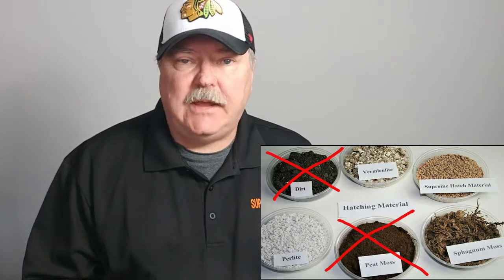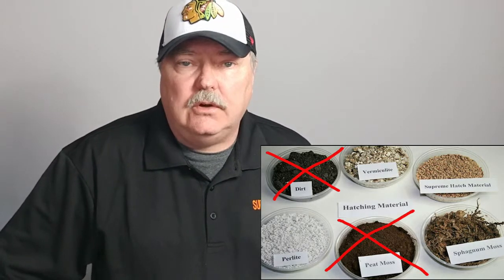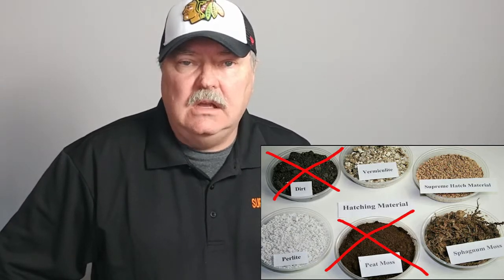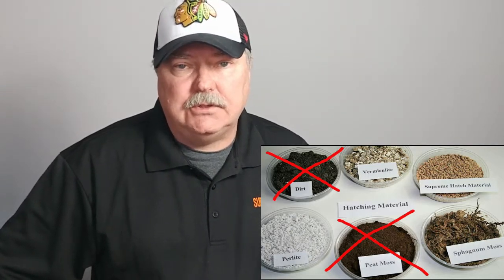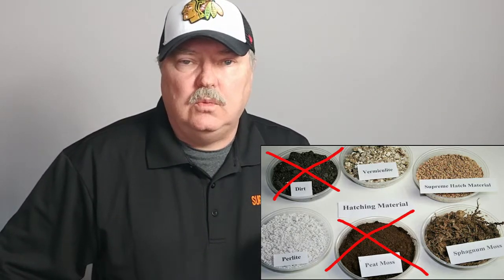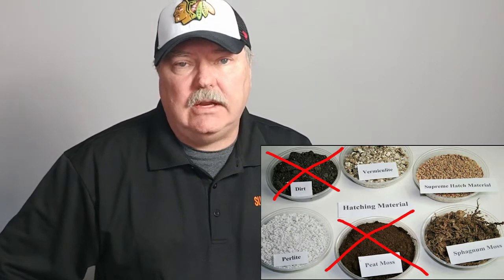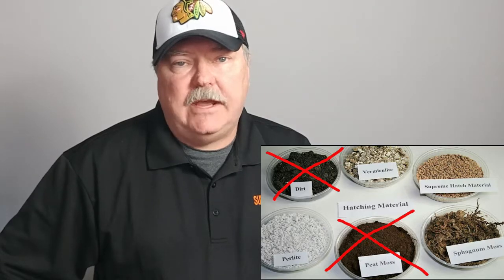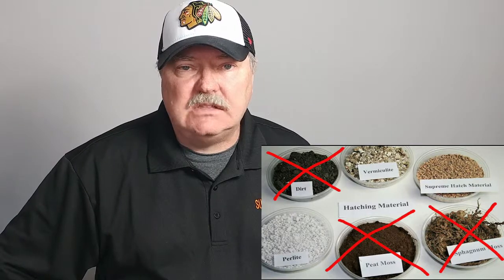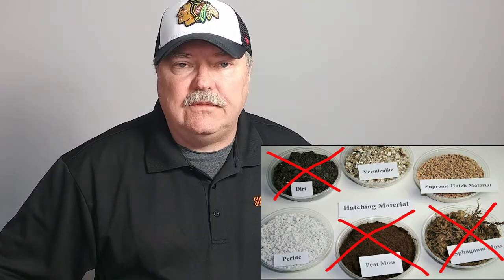The third material is sphagnum moss. I've used sphagnum moss in the past for a number of years, and it worked very well. The animals enjoy burying their eggs in the sphagnum moss, but it's an organic material. I found that sphagnum moss was hard to detect when it was drying out - it would dry out a little bit quickly, and since it's an organic material, you'll have some issues with mold. Sphagnum moss is a good material, however we're going to eliminate it for this discussion because it is a little bit more difficult to use.